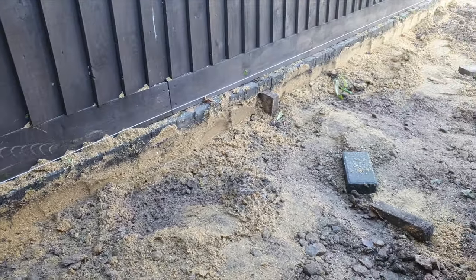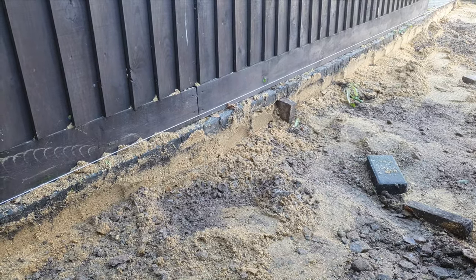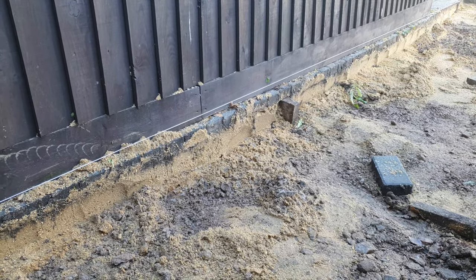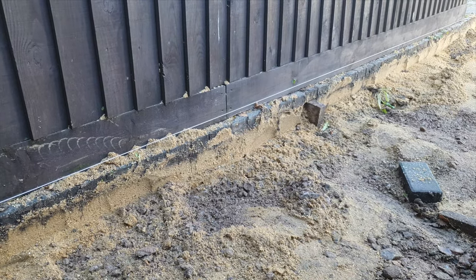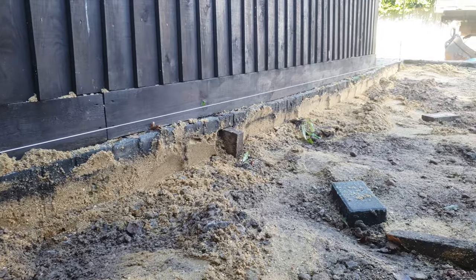I can now see where I've got to get down to. One thing I've quickly noticed is where the existing block paving has been laid — they did not lay that on concrete, and you can see how much it's dropped.